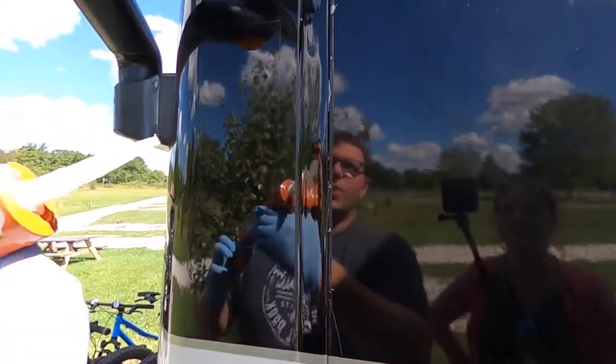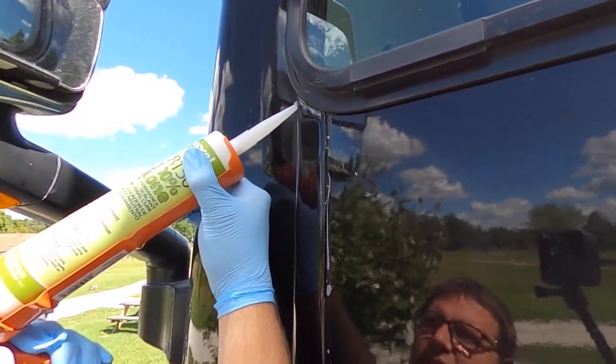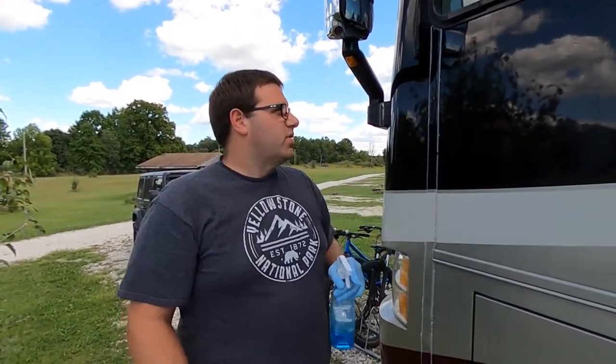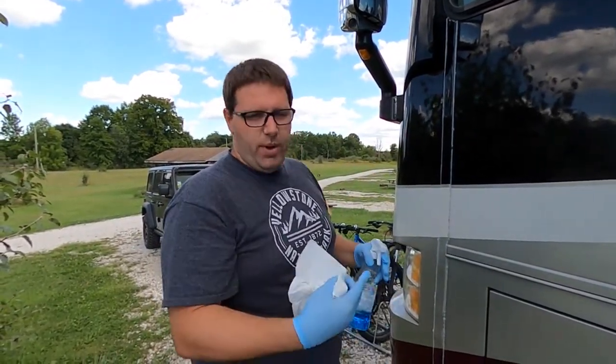We let it sit overnight and everything stayed in place, so now we're going to go ahead and silicone it up and wrap this up. A lot of people don't know this, but if you spray it down with Windex first and then run your finger down it, it'll make a nice smooth line and the extra stuff will just wipe right off.